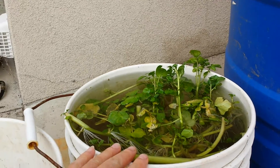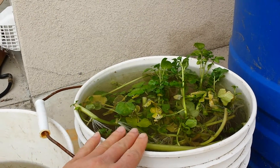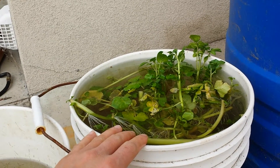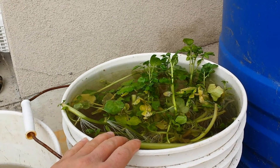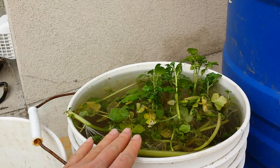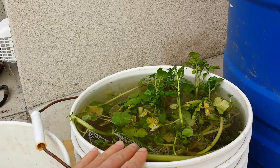In order to grow watercress, you need very good clean water. You can't just grow them from regular tap water. They need to be crystal clean — to the point where if you're able to drink that water, then you can grow watercress.